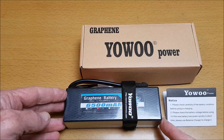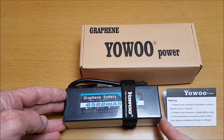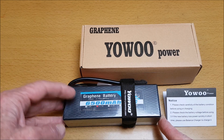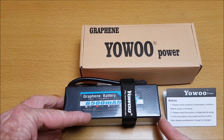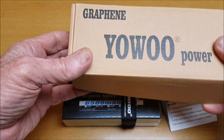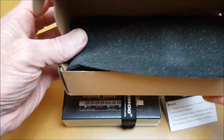Thank you for joining me for this review of this Yawoo 3S 6500mAh 65C 11.1 volt graphene battery, that was nicely packaged in this box and protective foam.